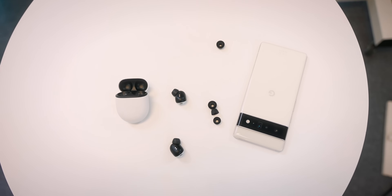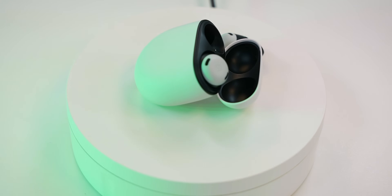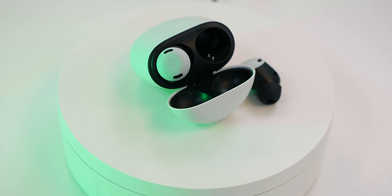These buds are honestly amazing, and later this year they'll even be getting spatial audio. But what do you guys think? Let me know down in the comment section. And if you're an Android lover, definitely check out these two videos. I'll see you in the next one. Toodles!